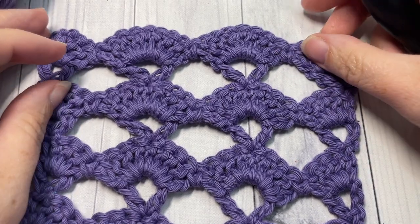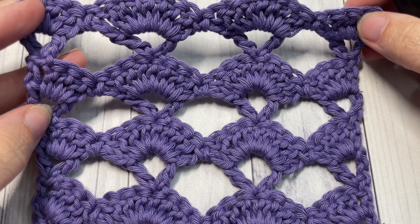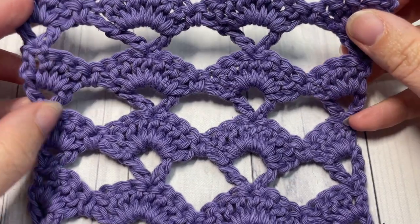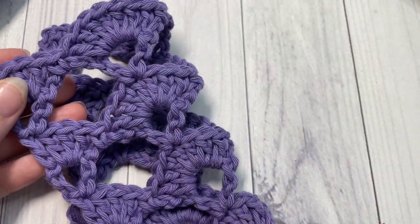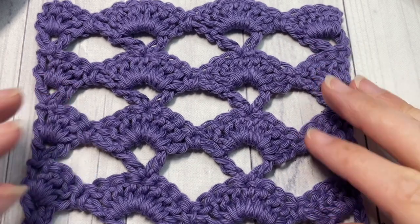Hello everyone, I'm Sarah of Rich Textures Crochet, and today we're going to learn how to crochet this beautiful open shell stitch. As you can see, it's a very light and airy, lacy crochet stitch pattern, but it's quite simple to work. It's the same on both sides, and you can let me know how you would use this stitch in the comments down below.